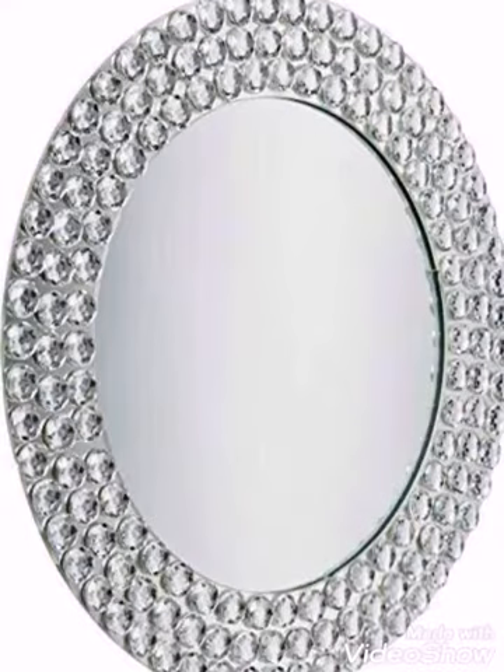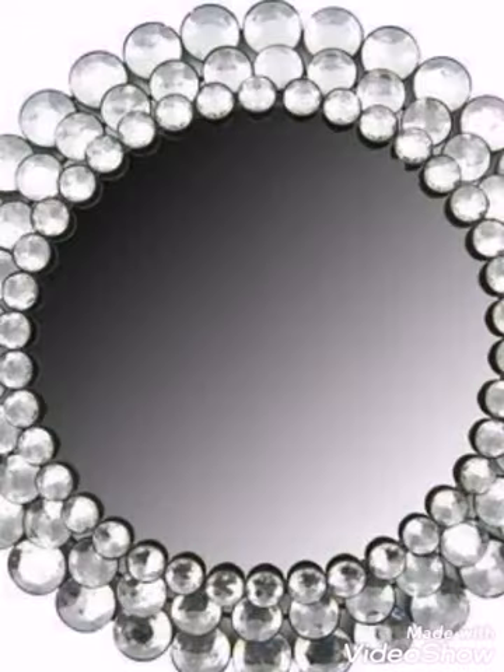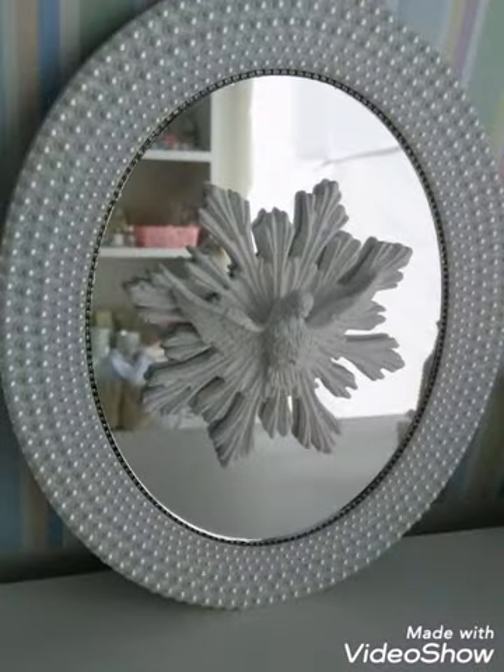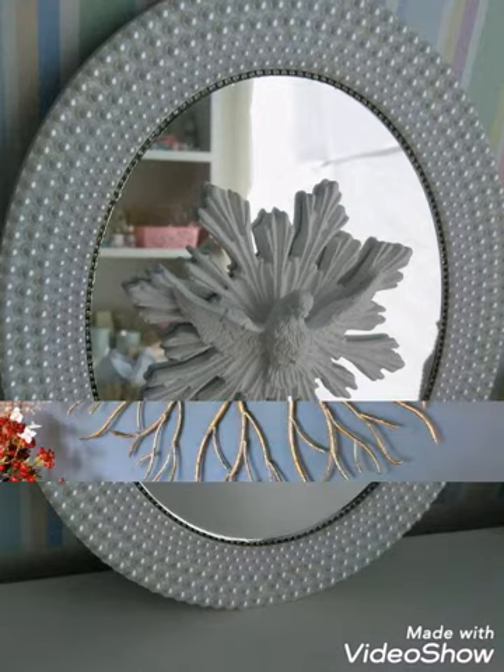You will see different shapes of beads — round shape beads and teardrop shape beads in these designs and ideas. Just watch this video till the end to get all types of ideas, because all of these decorative mirror designs are very unique and attractive and you can easily make them by yourself at home.